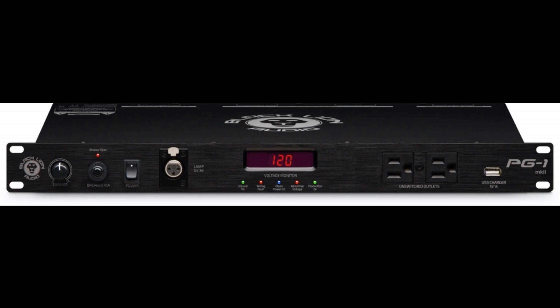Such sorry setbacks need not happen, however. Black Lion Audio is here to help, having long since been trusted to modify the best gear and make it even better, which is exactly what it took to create the PG-1 MKII — taking industry-standard designs and improving them to the point of peak performance.